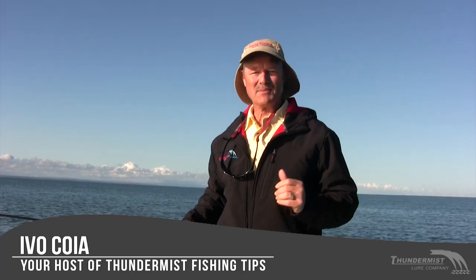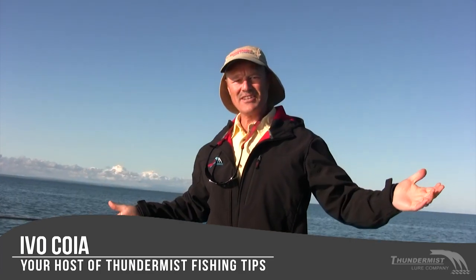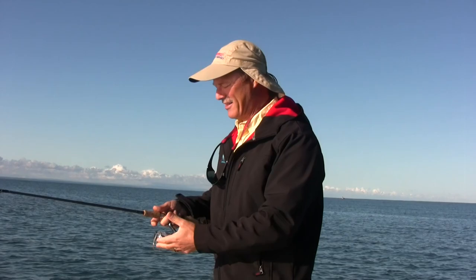Hi folks, it's Evil here from Thundermas Lure Company and welcome to today's episode of Thundermas Fishing Tips. We're out here on Lake Erie. It's actually July, early morning, but a cold front came through. It's a bit cold this morning so I'm going to leave the jacket on at least for a little while.